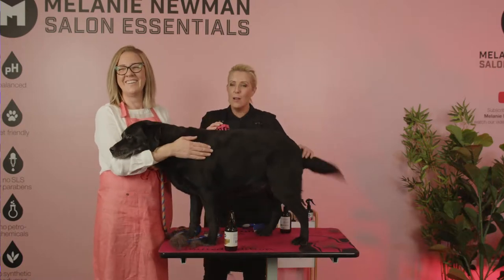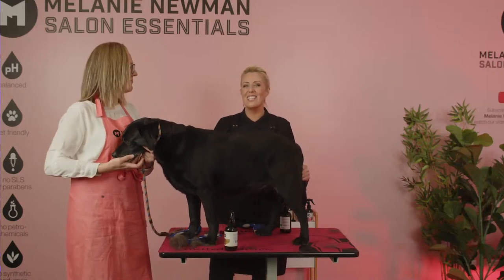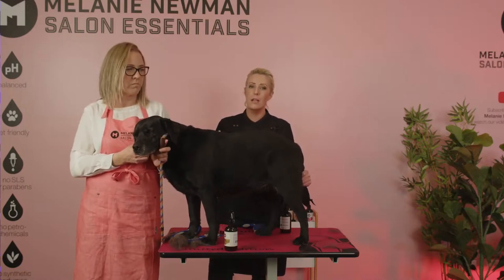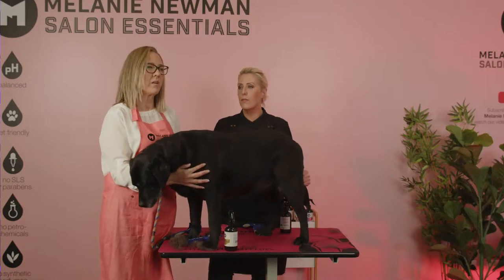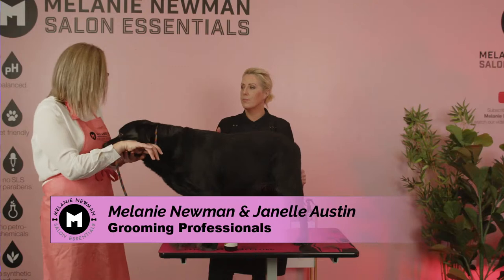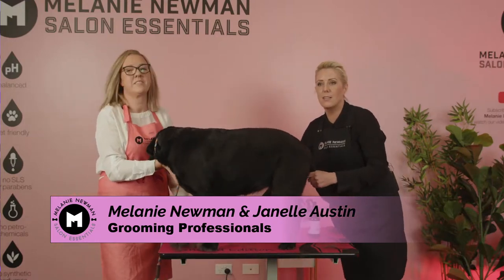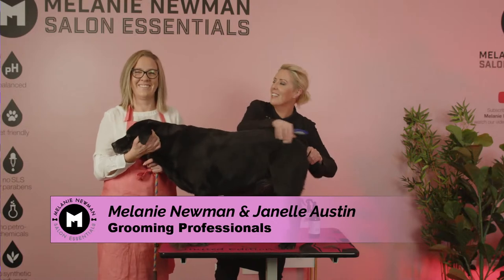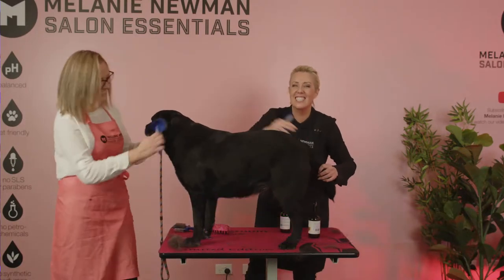Next week we're going to be talking about grooming equipment — all the different tools we use on all different types of breeds. Every Monday at 7pm we want to showcase a different breed and a different dog. So it's important you guys understand the different equipment for different coat types. If you're interested in grooming, it's definitely one not to miss. Until next time, we'll see you during the week and next Monday. See you guys!